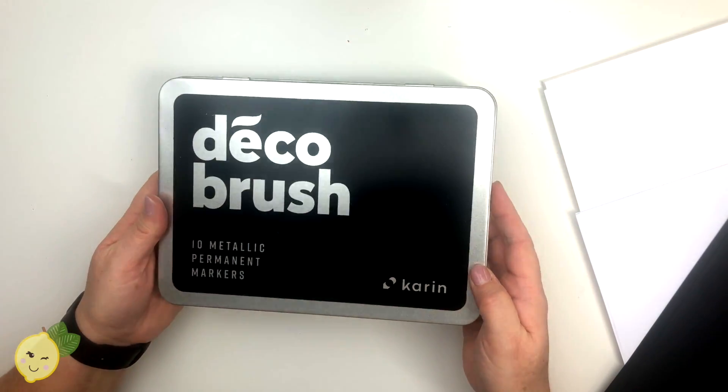If you haven't yet, please hit the subscribe button - it's totally free. You can hit the like button too. If you'd like to get your name lettered, I try to do that on almost every video if it works out. So thanks, you guys - I hope you're doing well. Let's get started on these permanent Karen markers.